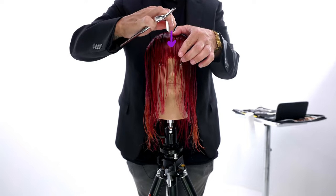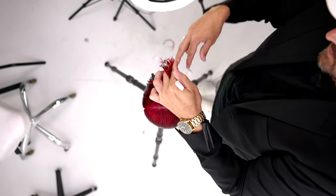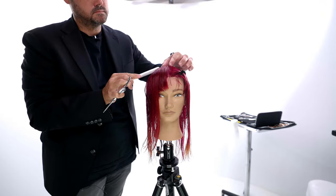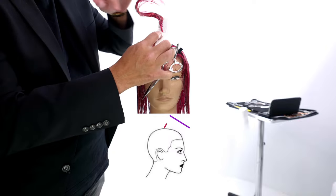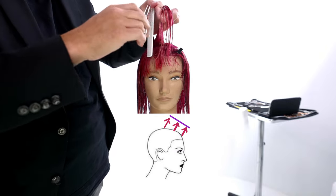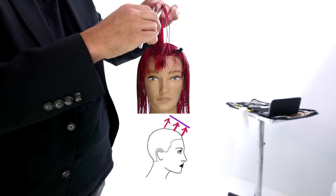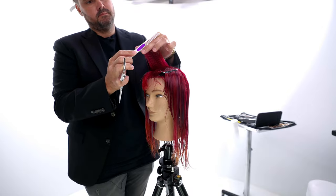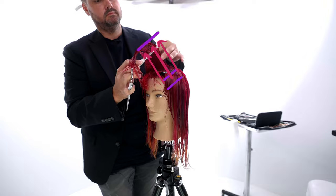To start off this cut we're going to use a center parting and base everything off of that in the front of the head. We divide the head in half, and now I'm going to bring everything up over top of the forehead, working in kind of a round shape section, following the forehead and the head shape, because I really want that to be at that 90 degree point — that angle that I'm going for. Then I'm over-directing everything using a stationary guide.